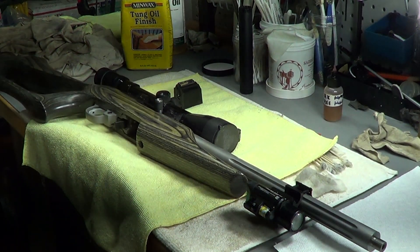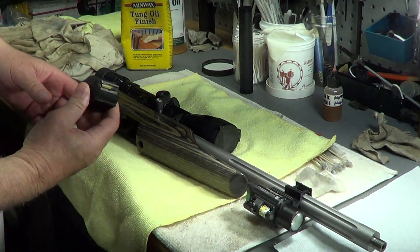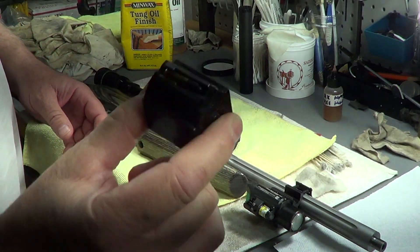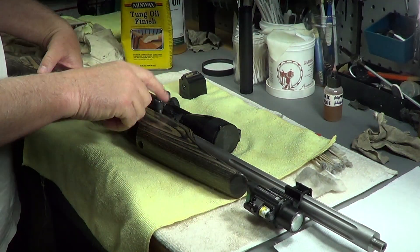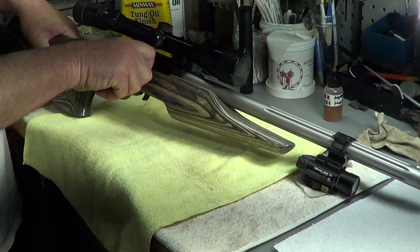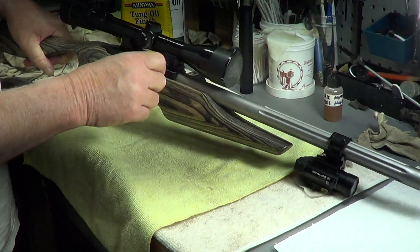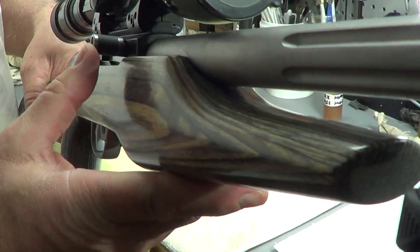Hey gun people, little Ruger 10/22. Got the 10-round mags, they have 25-round mags, they have double stack. I know there's one not in the chamber because I don't keep one in the chamber, but I'll go ahead and pull it back and check it.